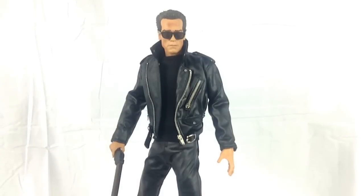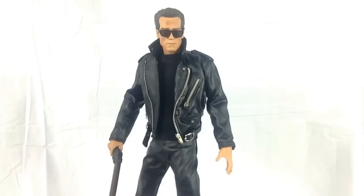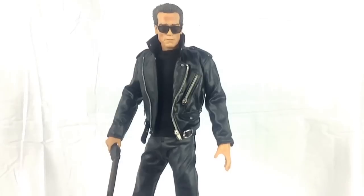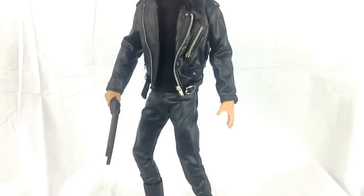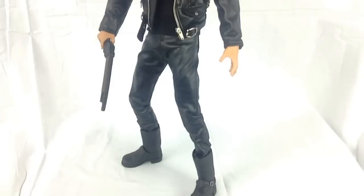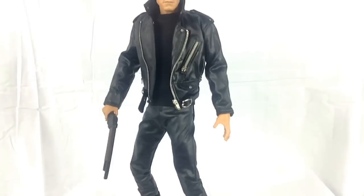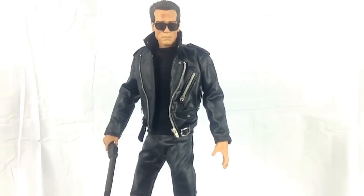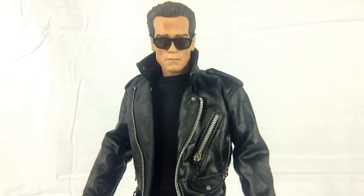Straight out of the box I'm very happy with what I've got. I had to add the sunglasses — they are packed separately in a blister, and so is the gun. I've had very mixed opinions on this; some guys call him Arnold Skinnynator, and yes he is a very thin mould. But they have got him down to a T — the leather, the clothing, the posture — it is done to an exceptionally high standard, and there is no doubt at all that this is Arnold Schwarzenegger. I feel this has one of the best sculpts going among quarter scale Terminator figures.